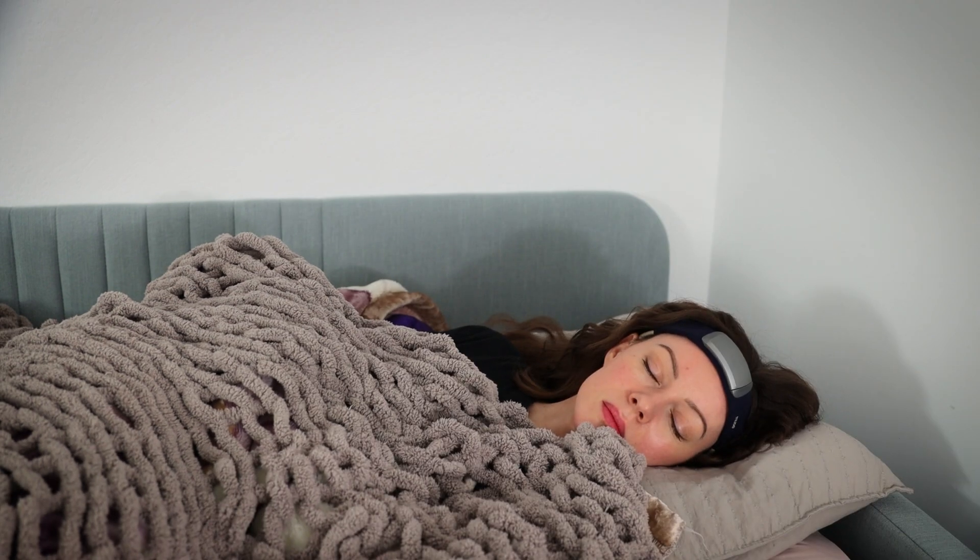I don't wear this every single night or track my sleep every single night, but when I'm doing different experiments I do use it. Last night I decided to wear it and try a different type of sleep meditation — what I ended up doing is called a digital sleeping pill.